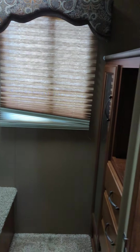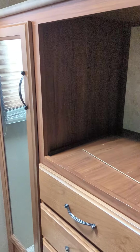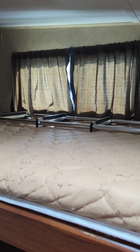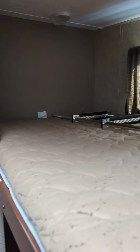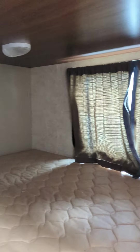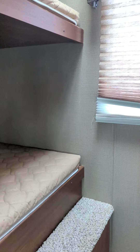Now walk into the bunk room here. So you do have a spot for a TV. And your closet there for anybody's clothing. It's pretty tight in here so I can't quite get a really good angle on it, but there's your first bunk and then your second bunk. It is single over singles.